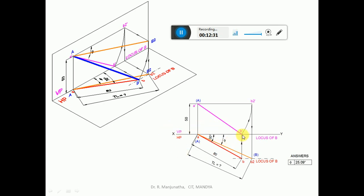For the true length in HP, with A-dash as center take the radius of A-dash B-dash and draw an arc so that A-dash B2-dash is parallel to HP. In space, A is above HP by 50 mm and B2 is also above HP by 50 mm. When projected onto the front view, A-dash B2-dash is parallel to HP. In the vertical plane, with A-dash as center draw an arc making A-dash B2-dash parallel to HP. From B2-dash, draw a vertical projector to the XY line, then another projector to the locus of B in the top view to get point B2. This line parallel to HP gives the true length in HP.